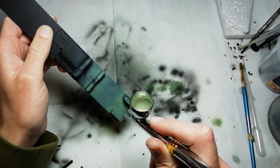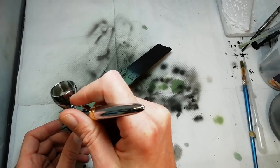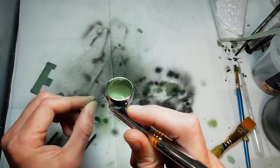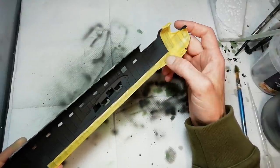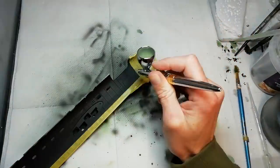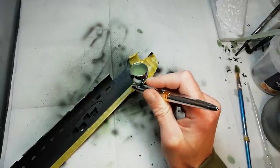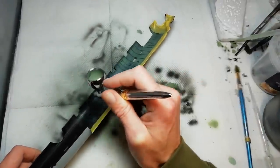We're using cockpit green XF71 here, just getting a bit of mottling going down, building up that colour — modulation, a bit of variation — right the way across the interior. Some other parts getting painted up as well. I've masked off the nose, but if you're doing S4 Sugar don't bother doing this; just mask all over the bomb bay. We're just building up that interior colour to the point that we're happy with it.